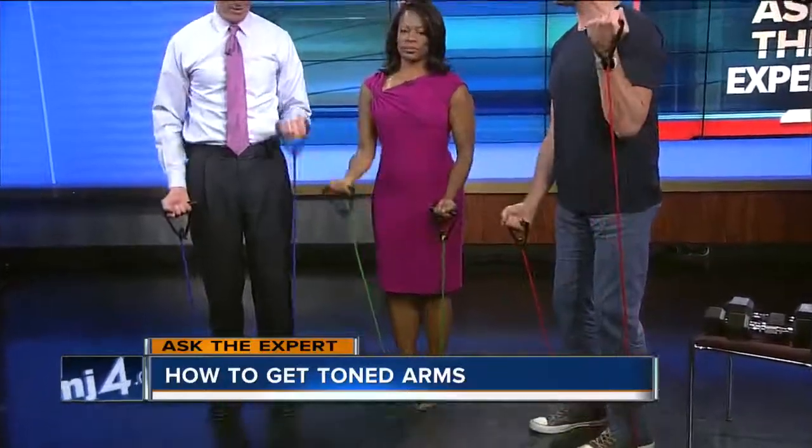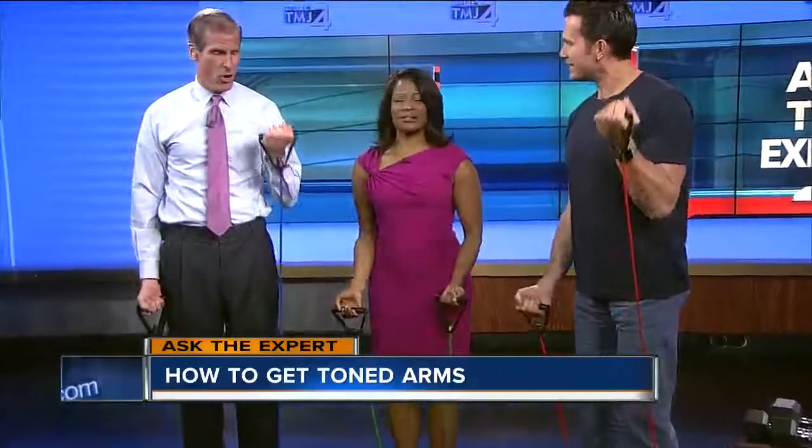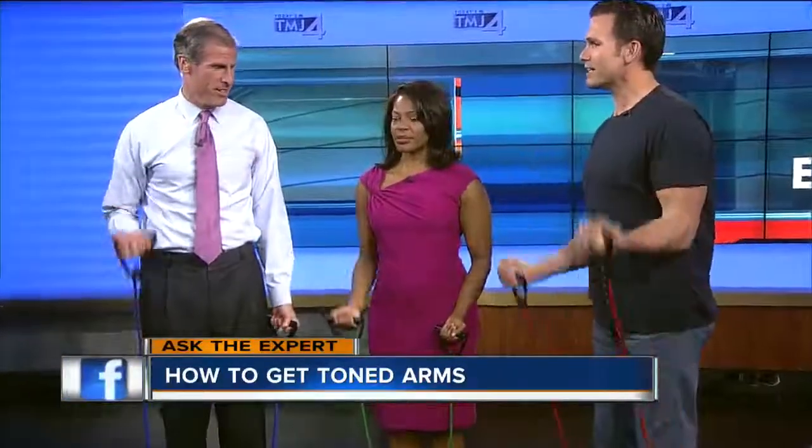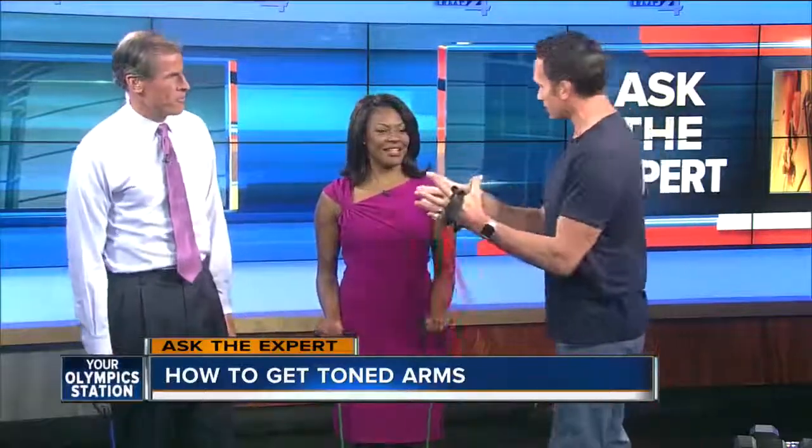We're going to do about 20 to 24 reps — 12 each side. Notice I cannot pull this all the way up. The key to getting stronger and toned arms is resistance. You've got to feel fatigued; you can't just keep going back and forth easily. We want to feel a little bit of pain, because that pain is where the results are. If you start doing a weight that's just too light, you're not going to benefit.